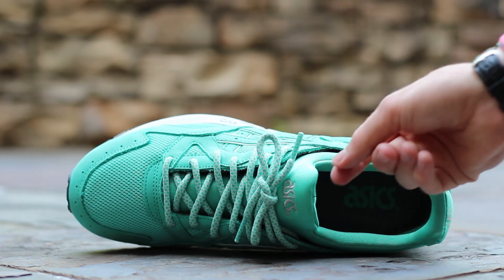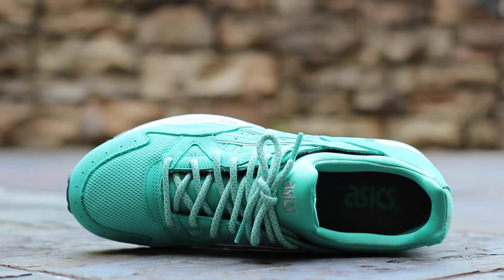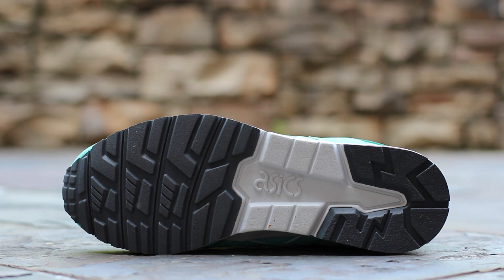The Mint Leaf Neoprene Sock Liner holds the foot in place over a dark gray insole, with Mint Asics branding printed at the heel. The standard Gel Light 5 outsole uses dark gray rubber under the forefoot and heel, with light gray foam under the midfoot.